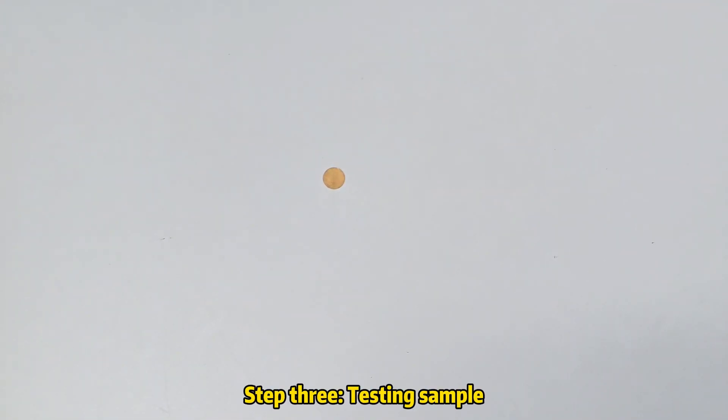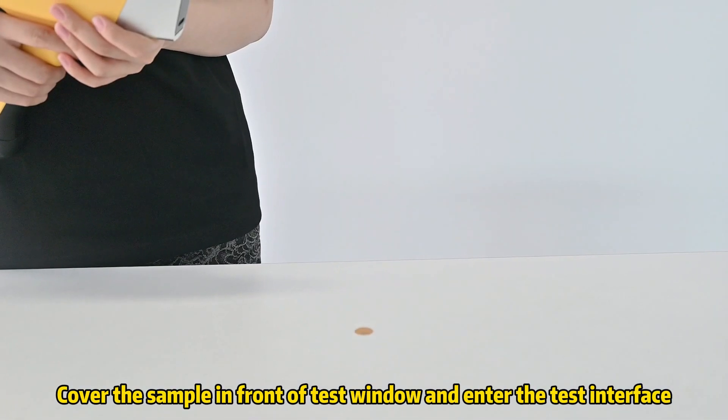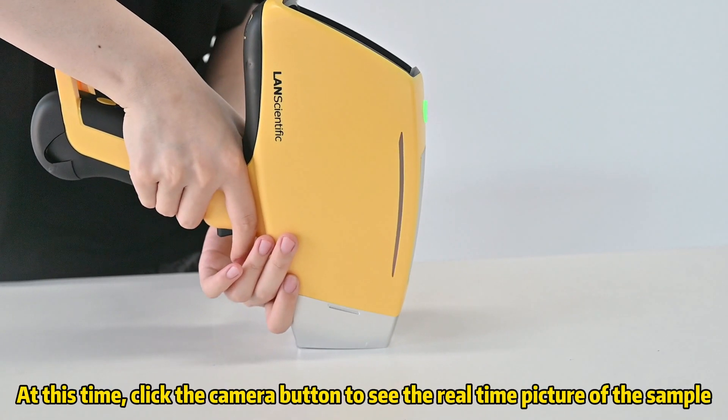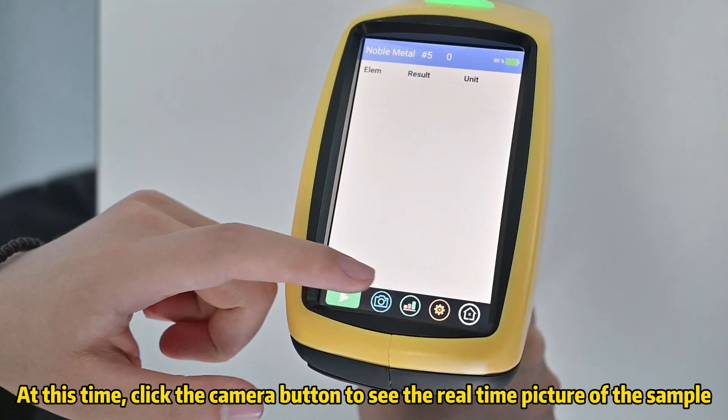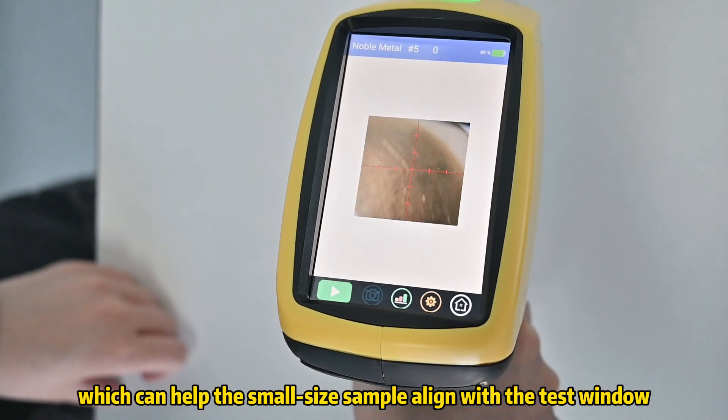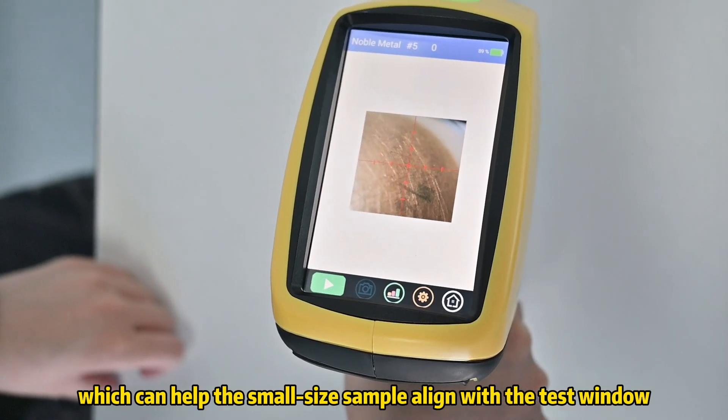Step 3: Testing the sample. Cover the sample in front of the test window and enter the test interface. At this time, click the camera button to see the real-time picture of the sample, which can help a small-size sample align with the test window.